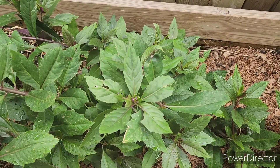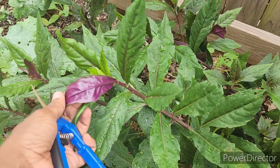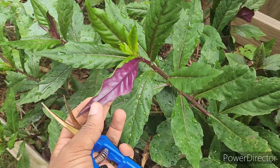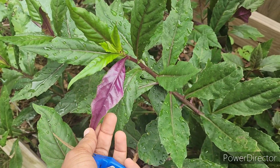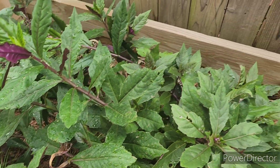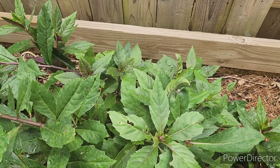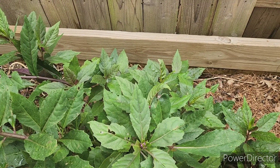This is Okinawa spinach, not longevity spinach. The difference is the leaves are purple on the bottom. And when you're growing food, just so you know, the more color, the more purple, the better for you. So this is a really good green for salad, and it's easy to grow.